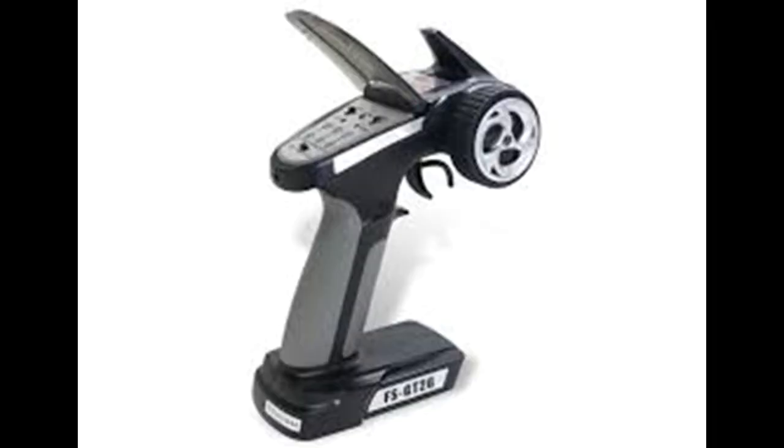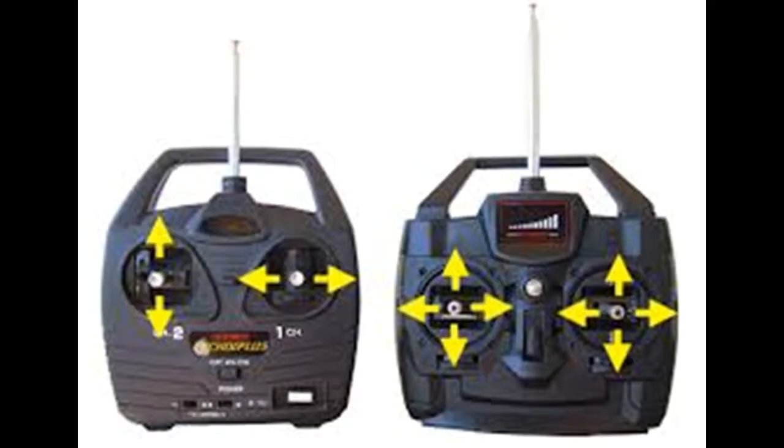If you decide to make a ship model with a remote control, you need — surely — a remote control. The first question is what is suitable for the model you want to build. There are two types of remote controls: the pistol type and the stick type. Pistol types have no more than three or four channels and are mostly used for speedboats and very simple ship models, including ready-to-run or RTR models you can buy in any hobby store.